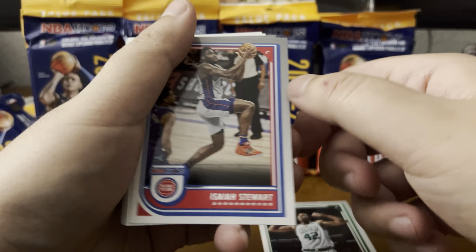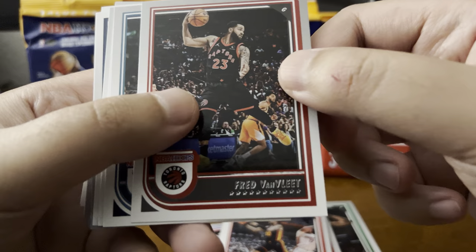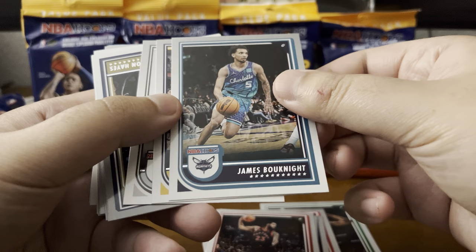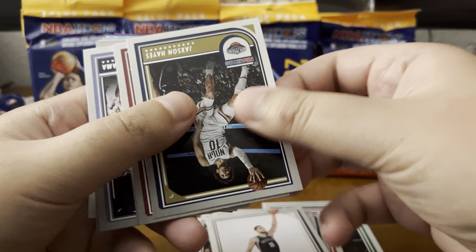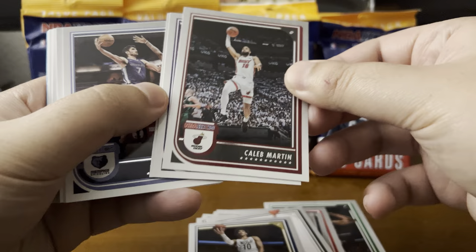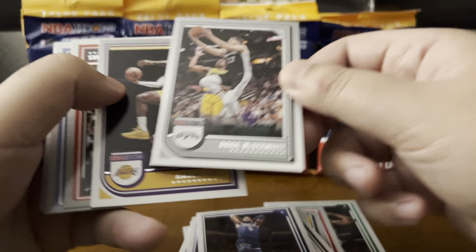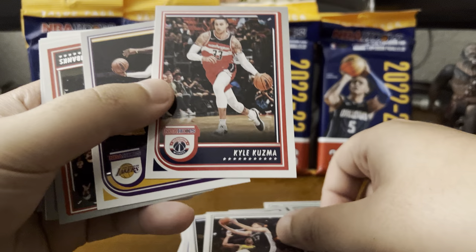Alright, so Al Horford for the first card. Isaiah Stewart, Obi Toppin, Alex Caruso, DeAndre Jordan, John Collins, Fred VanFleet. Let me focus this a bit more. James Bouknight, Miles Turner, Ben Simmons. Jackson Hayes, Killian Martin. There's a solid amount of base set stuff — Malik Monk — but all action shots, so that's cool. Dorian Finney-Smith, Santi Aldama, Malik Beasley, Doug McDermott. Ooh, LeBron James — his base set card kind of looks cool. Kyle Kuzma, LeBron James.